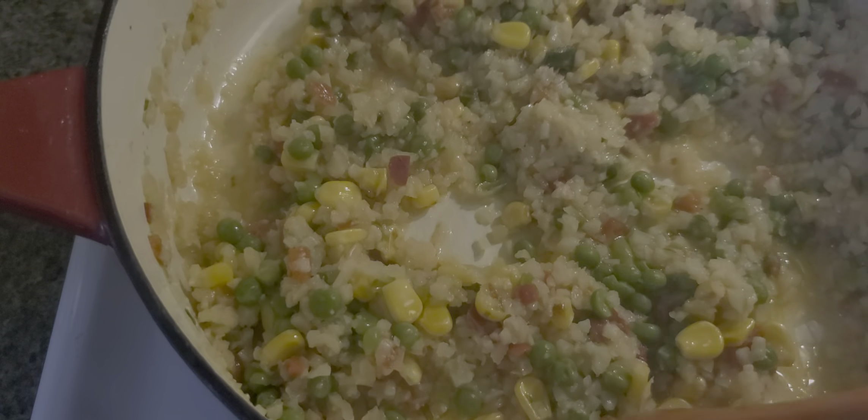Alright guys, it's finished — you can serve it just like that with a salad or something. You can let it cook a little more depending on the texture you want. If you want it a little more dry, you can add some more heat. And that's it!